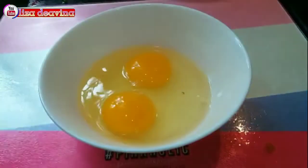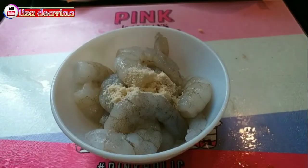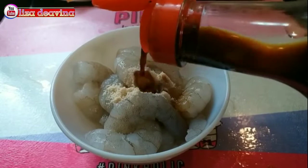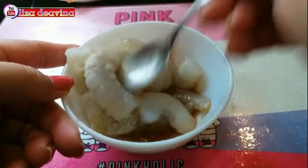4 butir telur kita pecahkan satu persatu, kemudian kita kocok lepas. Udangnya kita bumbui dengan 1 sendok teh kaldu ayam, 1 sendok teh kecap asin, dan 1 sendok teh lada putih bubuk. Aduk sampai merata dan diamkan selama 10 menit.